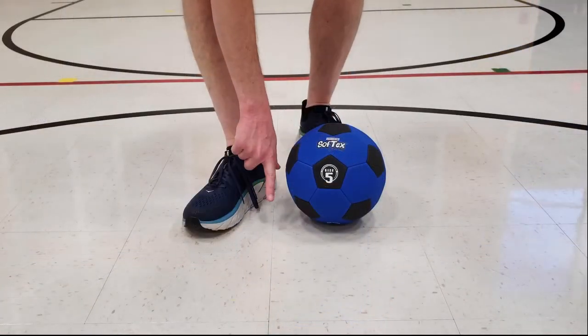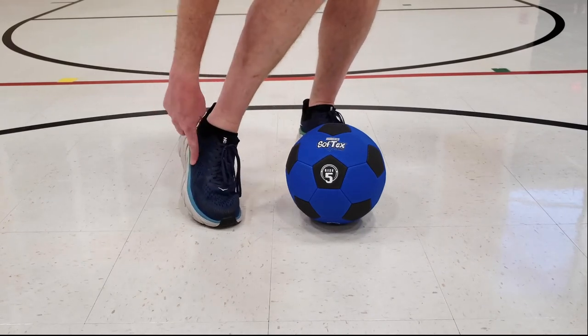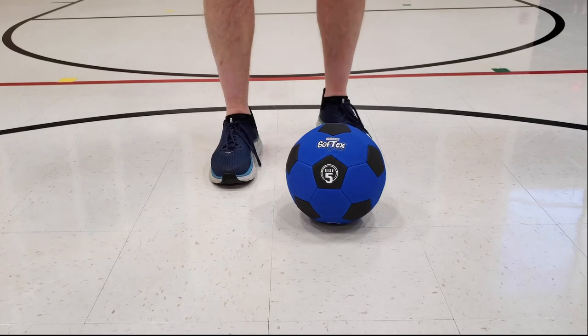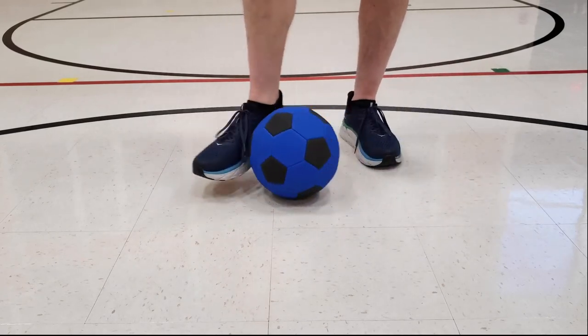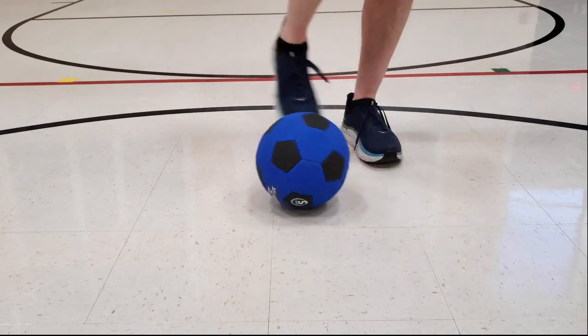Another way that we use our feet, we can use both the inside and the outside of our feet. To use the inside, use this part. To use the outside, use this part. This is typically used when you're dribbling, and helps you to keep the ball going forward, move it side to side, fake people out.